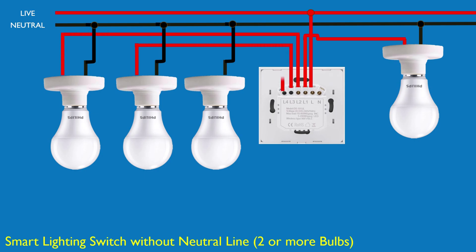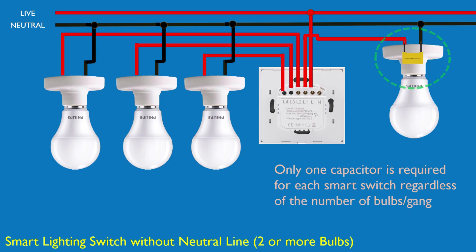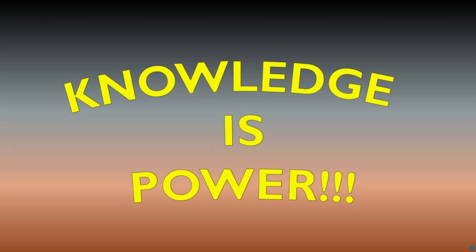If you have any questions or part of the video is unclear, don't hesitate to post it in the comment section and I'll get back to you as soon as possible. As the saying goes, knowledge is power. The more you understand your home's electrical layout, the smarter and safer your home becomes.